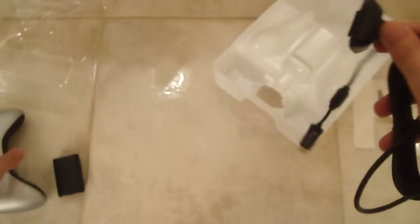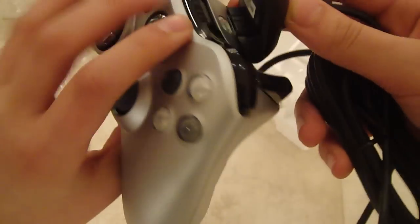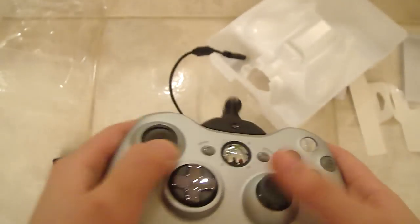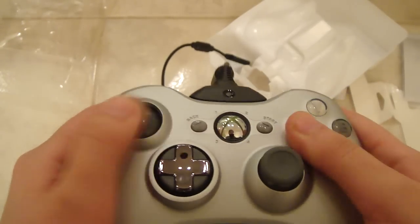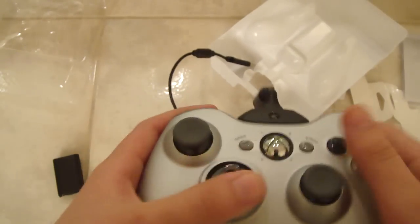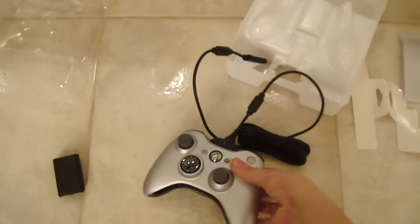So yep, this is it — the charger for it, to hook into the controller. Just put it in like this, right here. The controller looks pretty sick — it has a combination of black, white and gray. The spinning thing looks cool. I need a new controller to play my new Splinter Cell.